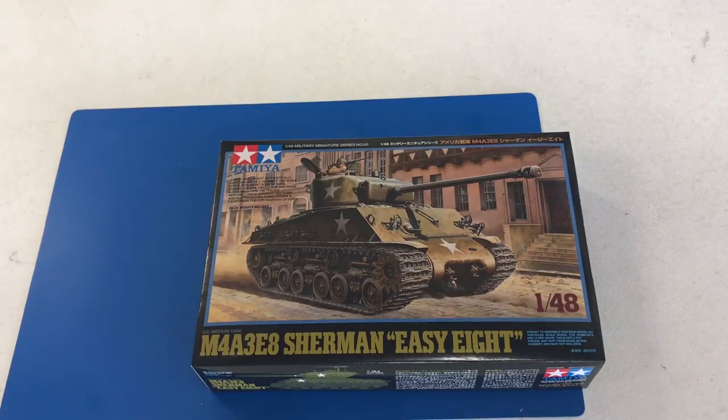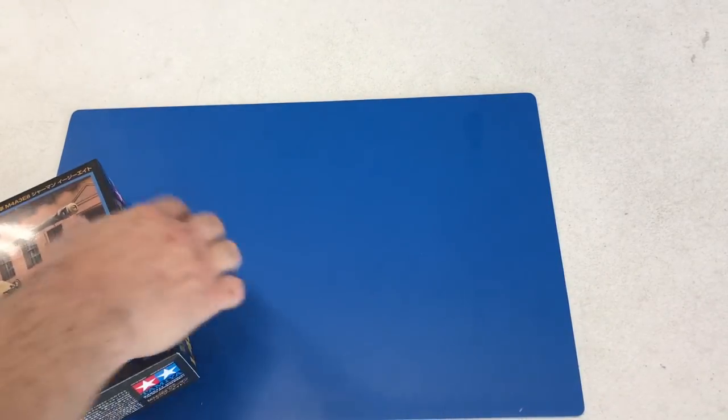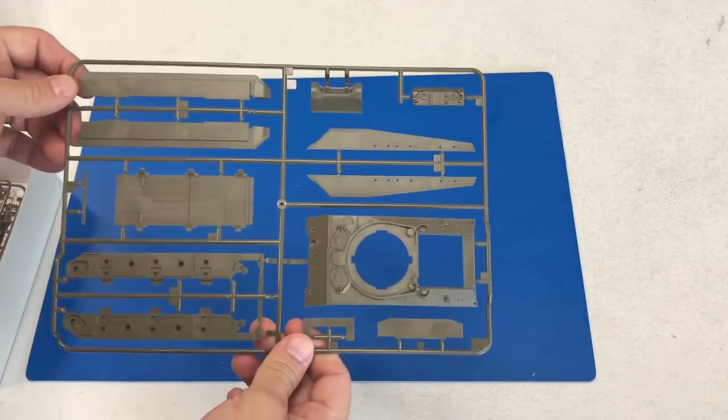The next kit we're going to take a look inside is the new 1/48 scale M4A3E8 EZ-8 Sherman. This is obviously based on their 35th scale kit that's been out. Now that we see the actual box art — and this is a true box — I believe this kit will be out in early July in the United States. Let's take a look inside.